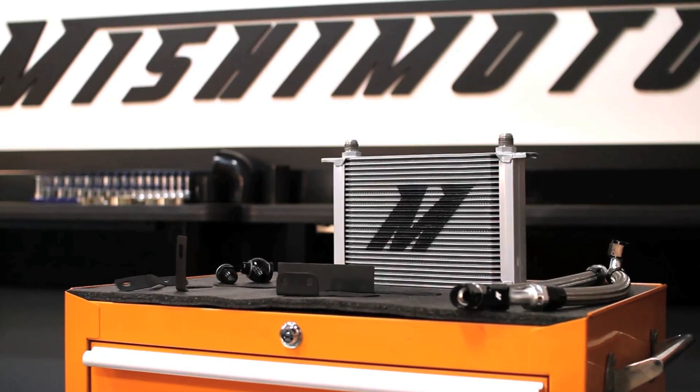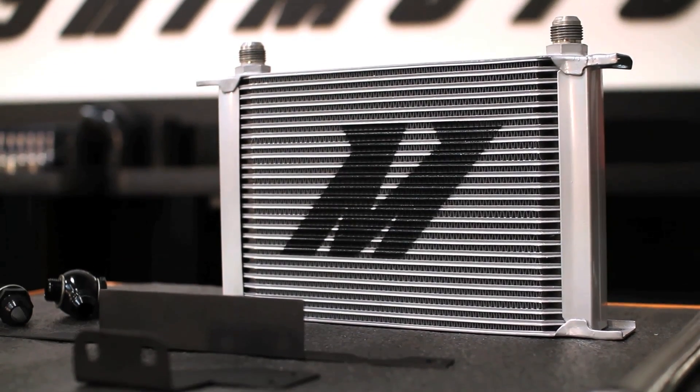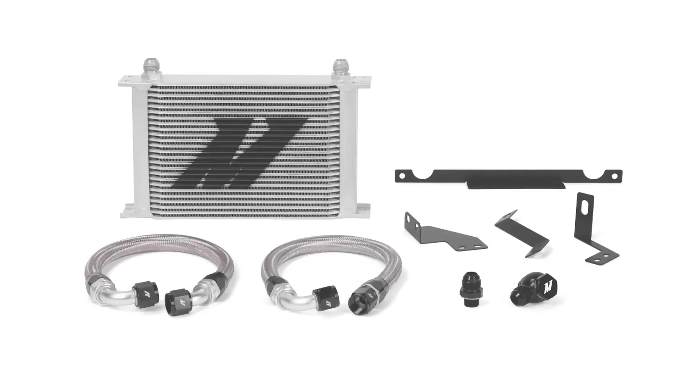The engineers at Mishimoto recognized this and designed this kit to include our 25-row oil cooler, which is larger than stock, provides a 12 degree temperature drop, and is available in sleek silver or stealth black.